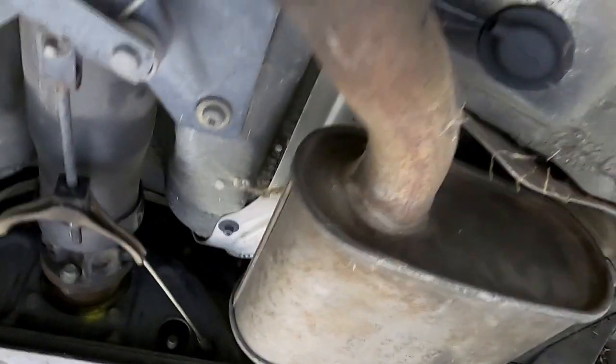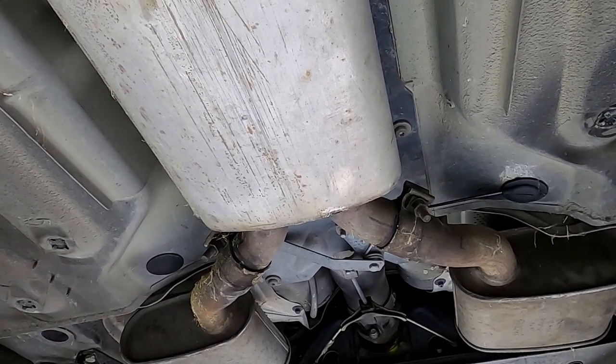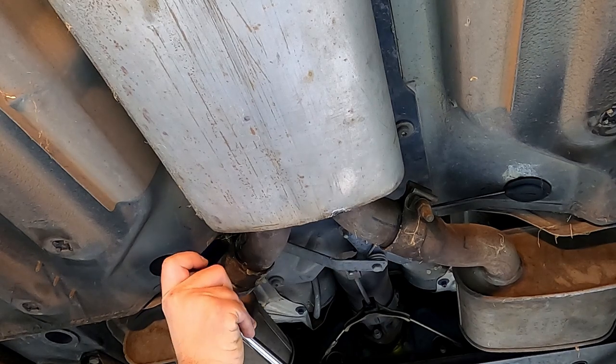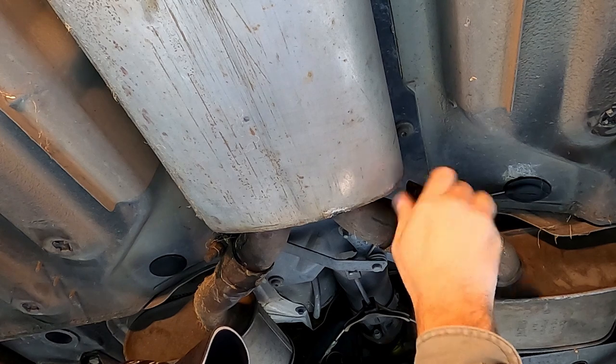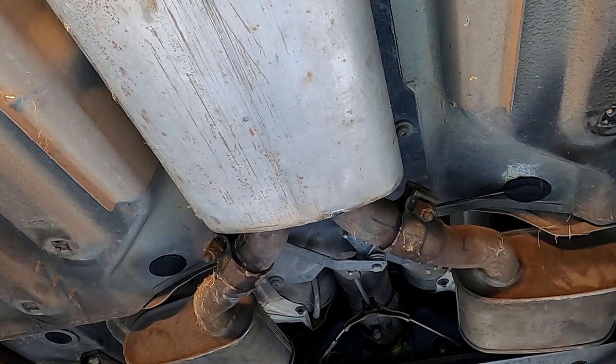We're on to the next pipes. We're going to bust these two loose so we can pull down the second silencer for each side. The toughest part is getting back up into that area that's part of the rear subframe — those can be a little bit of a bugger. Once again, 15 millimeter fits this. This is another point you would want to mark before breaking anything loose if you're trying to get it exactly back the way it was. And we're already nice and loose.